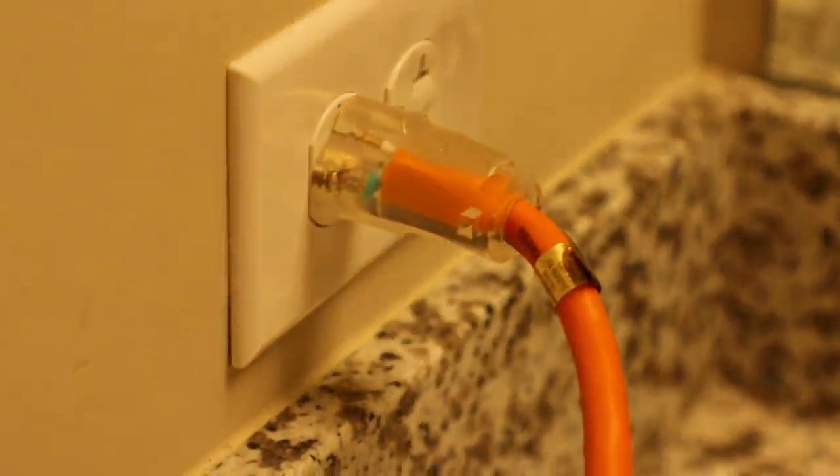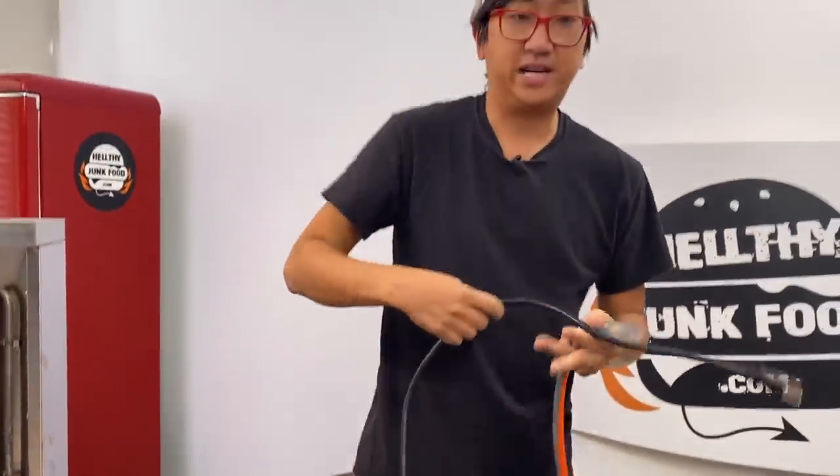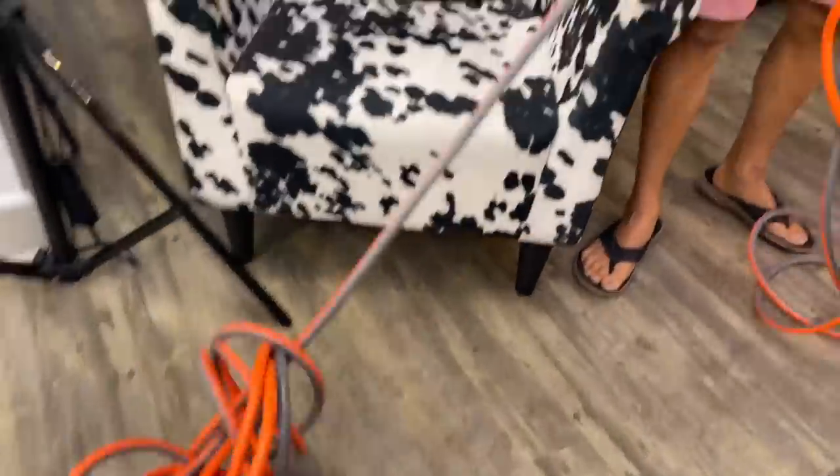10 gauge extension cord. In our previous video I had a 12 gauge extension cord — after an hour of using it, well, you have to watch that video to find out. This reminds me of Back to the Future where he's at the clock tower hanging from the wire, like 'Doc, come on, time's running out!' and then he plugs it in — zap, back to the future.